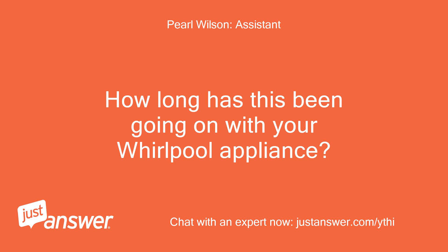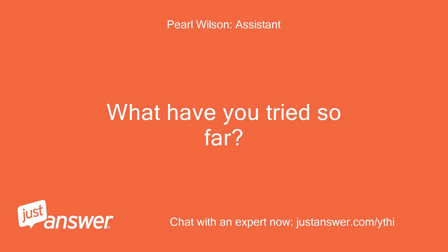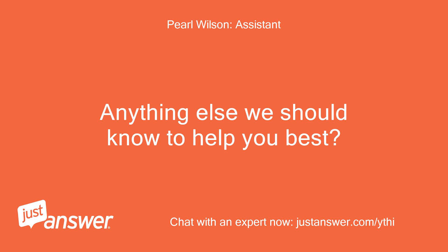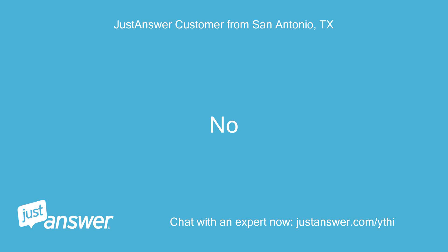How long has this been going on with your Whirlpool appliance? What have you tried so far? The problem has been going on for 12 hours. I've cleaned the filter. Anything else we should know to help you best? No.